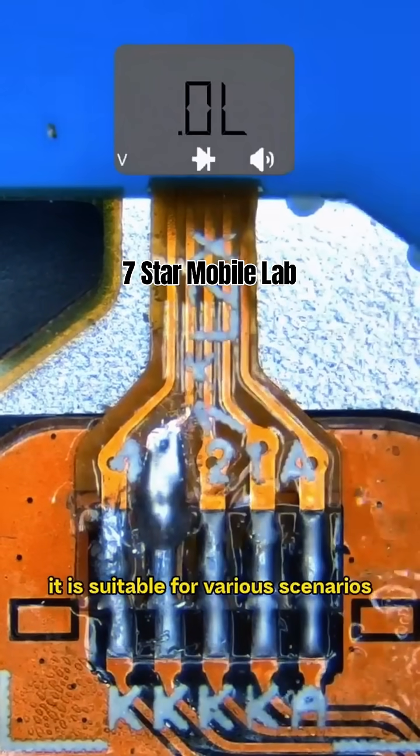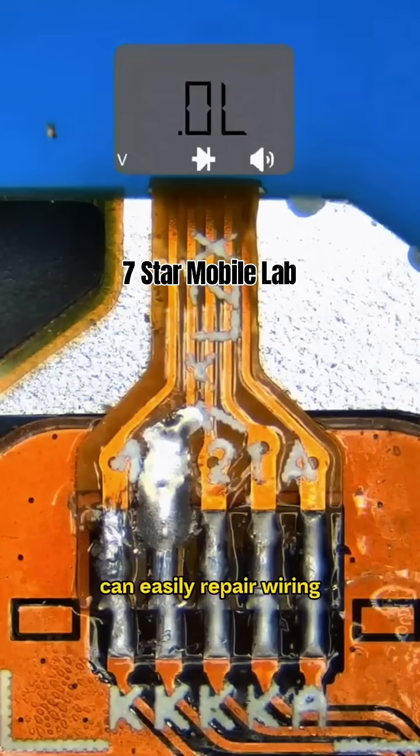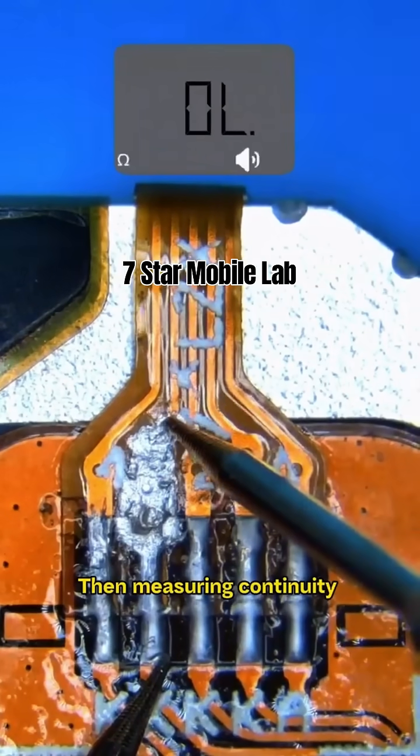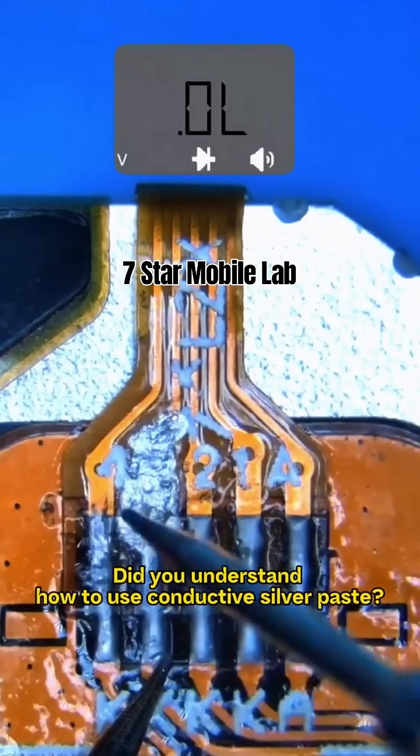With its special fluidity, it is suitable for various scenarios. Even without flying wires, it can easily repair wiring. After applying, remember to dry it first, then measure continuity to ensure no short circuit with other parts. Did you understand how to use it?